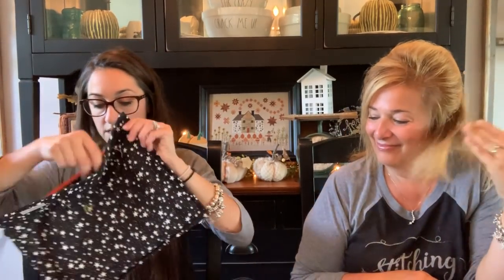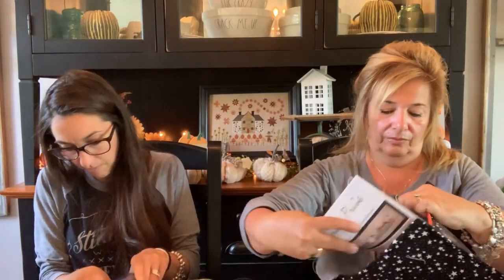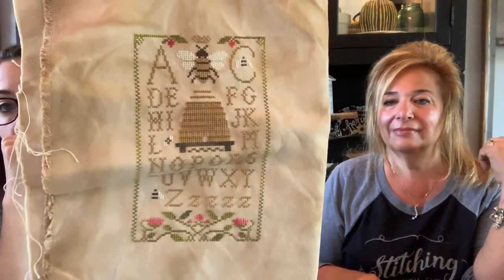Mine took a couple hours. This is the boo jar — almost done, I have to get this finished tonight. This one I got pretty far — this is Halloween by Jardin Privé, it's really cute. I'm going to steal some 'hazelnut' from Mom's stash today to finish this because everything I have left is just hazelnut. This is Honey Bee Sampling by Little House Needleworks, and then I will be done.